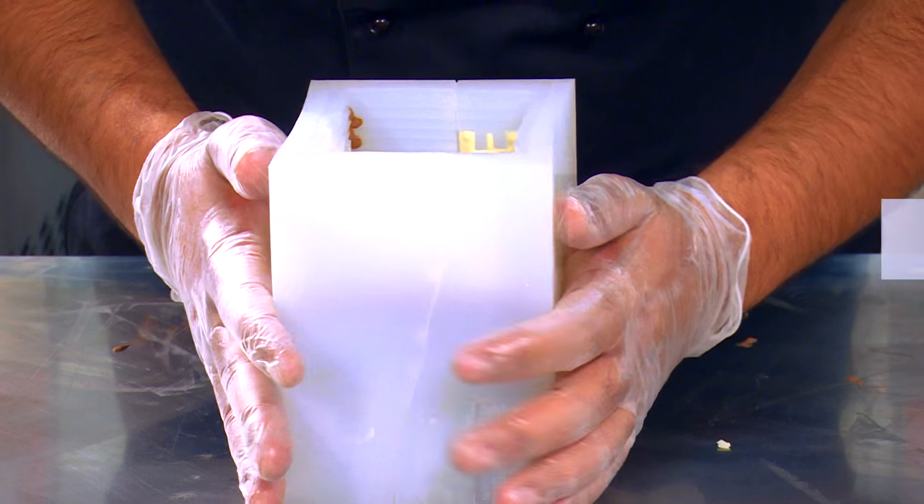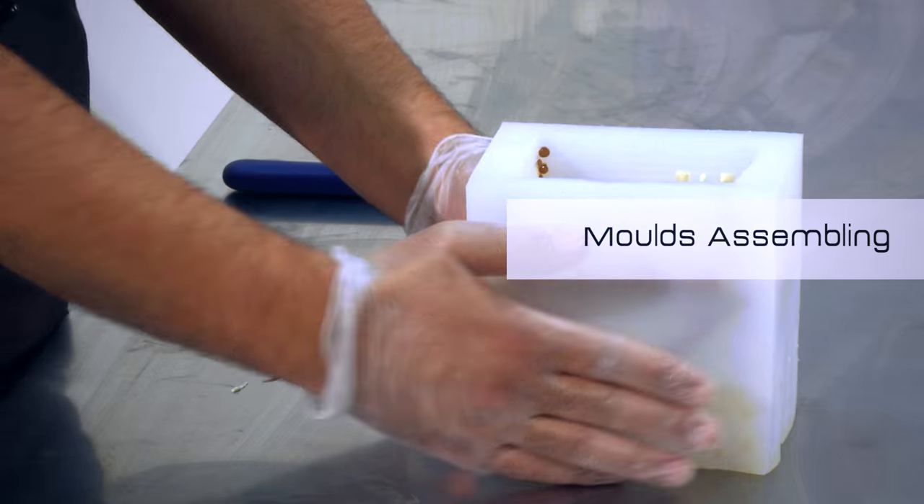Assemble the mold of the mountain lodge with the plexiglass supports and the rubber bands supplied.